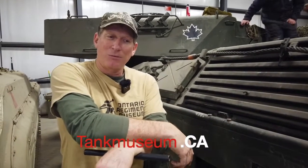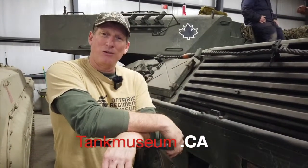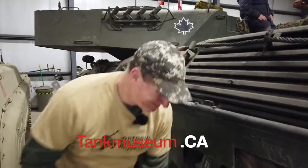If you're interested, keep visiting us at ontarmuseum.ca or tankmuseum.ca, or see us on Facebook at the Ontario Regiment Museum. We'll see you again. Bye-bye.